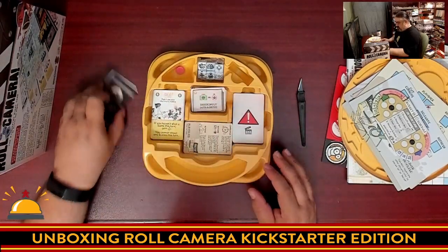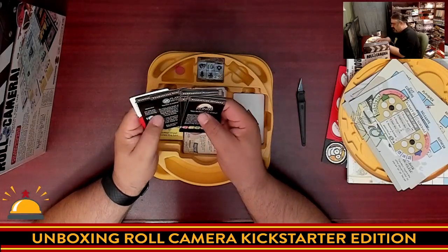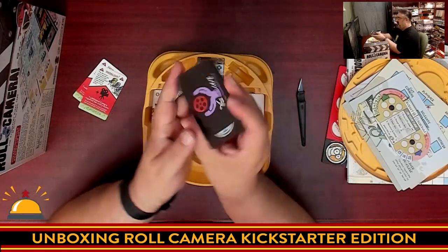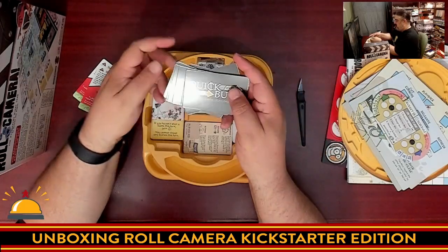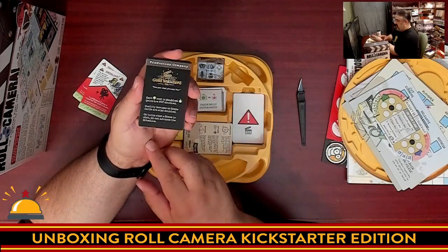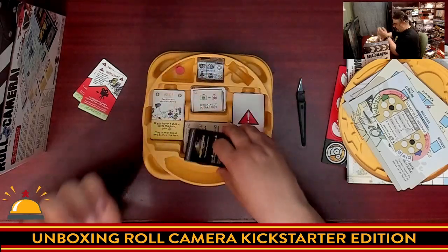And then I got something else — different production companies. So we have a number of different production companies with their logos: Yes We Care Film Corporation, Plan Sequence Enterprises, Quick Buck Entertainment. Looks like each of these gives more asymmetric abilities, maybe optional rules.